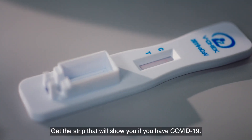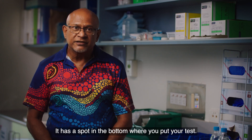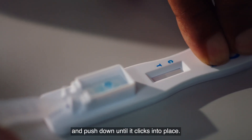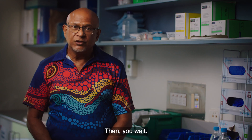Get the strip that will show you if you have COVID-19. It has a spot in the bottom where you put your test. Insert the swab at the end of the lollipop into the strip and push down until it clicks into place. Set your timer for 10 minutes, then you wait.